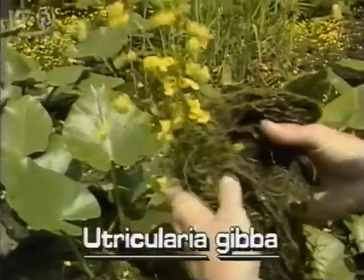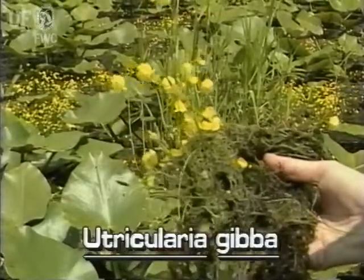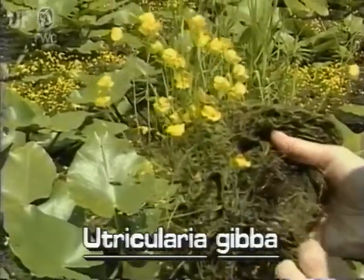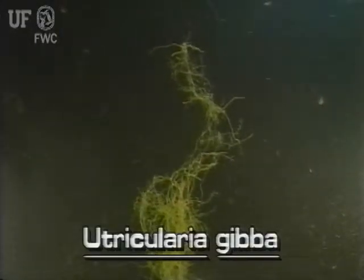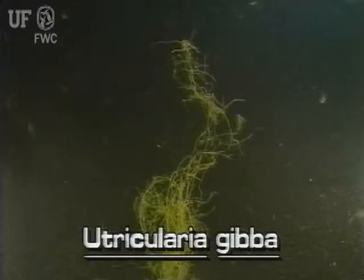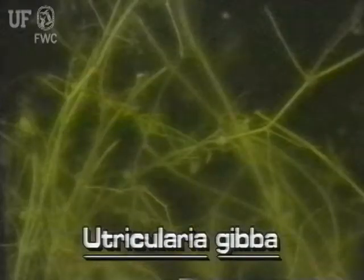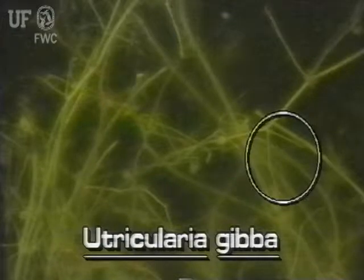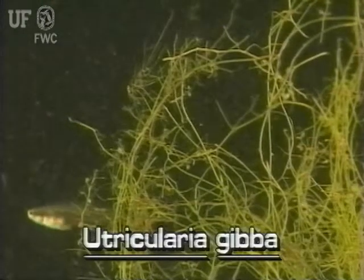Cone spur bladderwort plants do not have a discernible shape unless one considers a stringy floating mat a discernible shape. The branching stems float and creep across the water in a tangle. The stems have sparse leaves. Each leaf is made of two linear segments that can be several inches long. These leaf segments usually become intricately entangled.